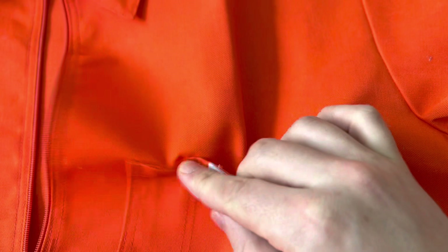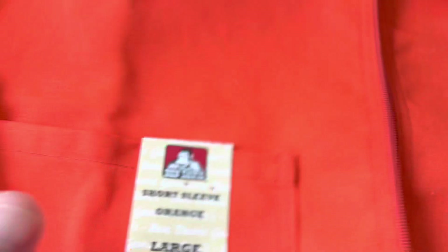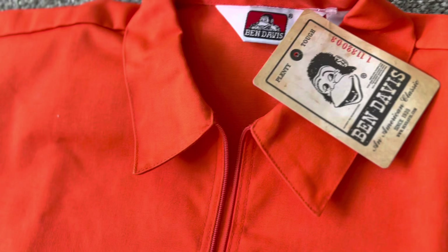The fabric for this one is an imported USA fabric. It has the pencil slot in the left pocket. Of course, we got our double needle stitch for extra strength, and that patented Ben Davis plenty-tough fabric.